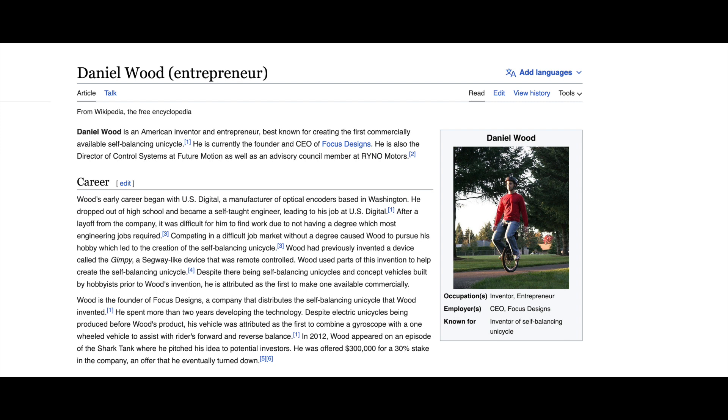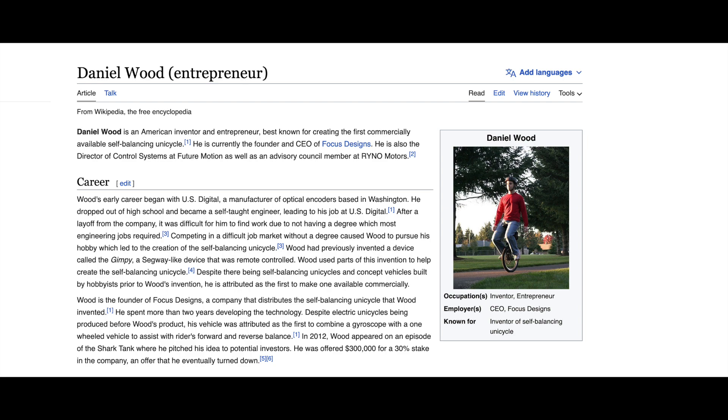This is Daniel Wood — you can see his credentials. He's an inventor and entrepreneur, and he's the CEO of Focus Designs. He was the first one to invent the commercial-selling SBU: the SBU VT and SBU V3. He is the one that brought the electric unicycle to the market. Please enjoy the rest of the video.